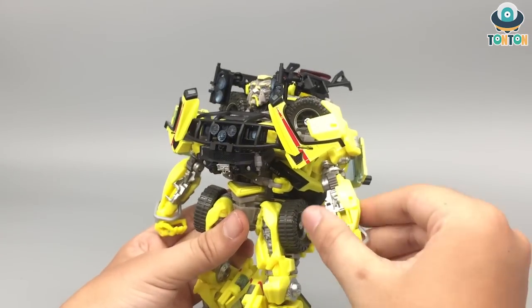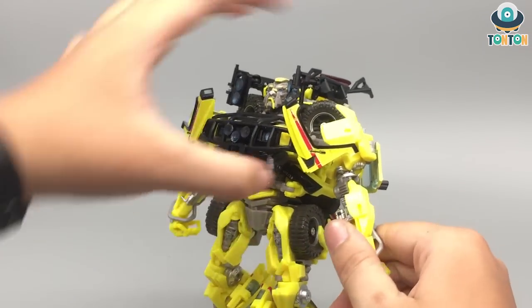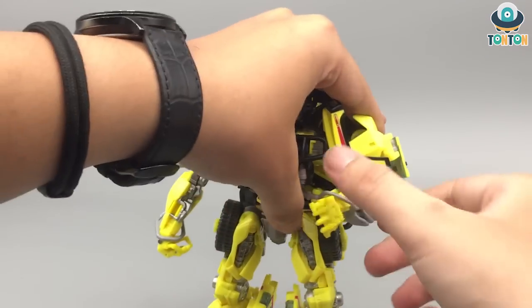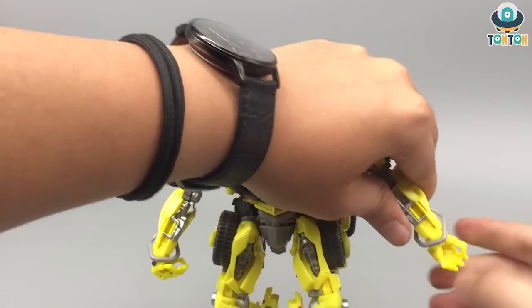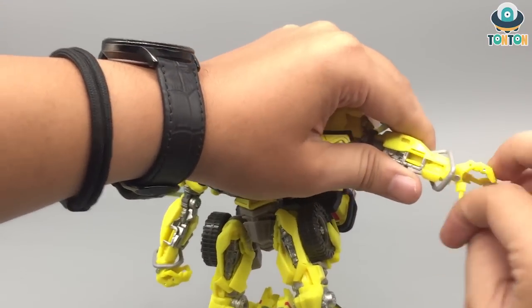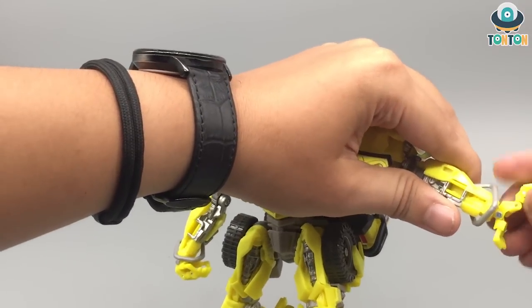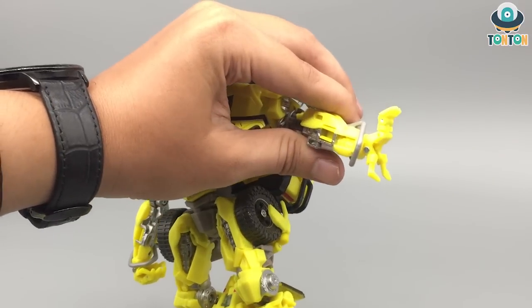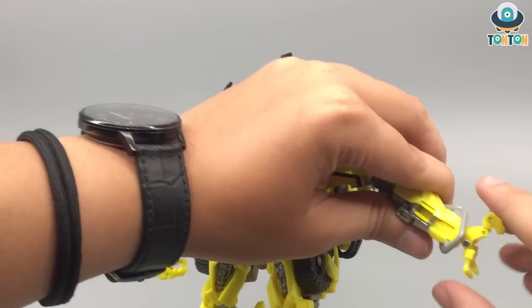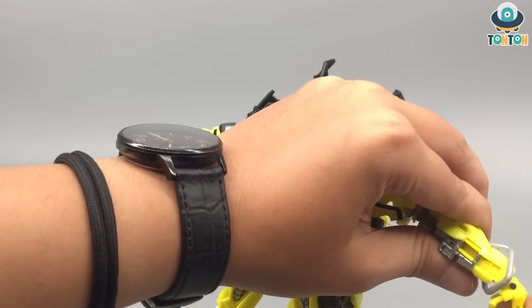He got a bicep swivel, a ratchet joint, and a 90-degree bend of the elbow. His hand has a rotation over here, and he got some movement with the fingers as well — that is quite interesting. You got one joint here and one set of joints here. That is quite nice to see.